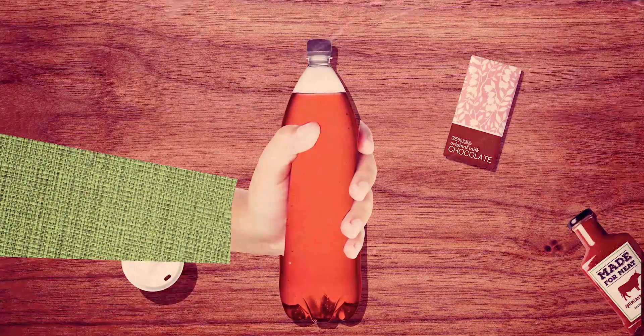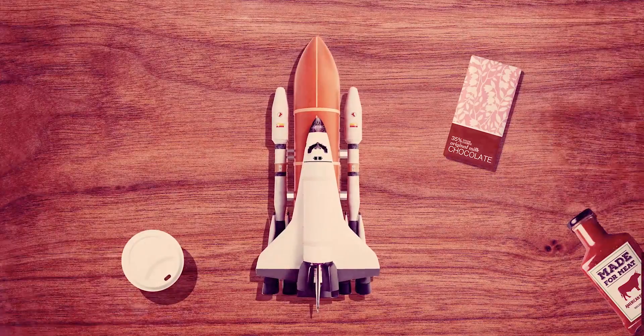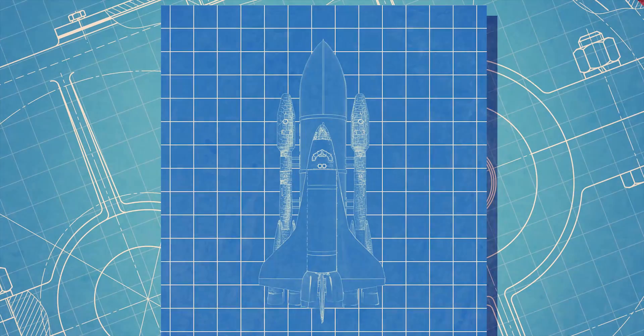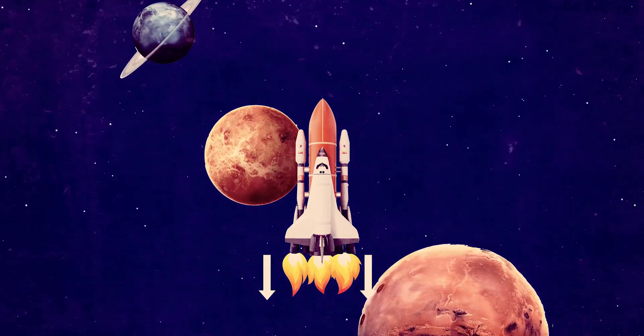Imagine if you turned the bottle upside down — then you'd get an idea of how real rockets launch spaceships. Aeronautical engineers design real-life rockets in the same way. The downward force created by the rocket launches it into space.